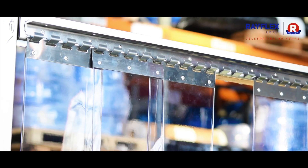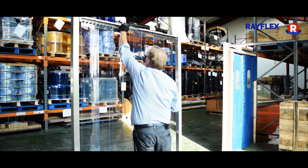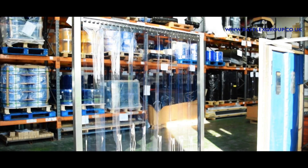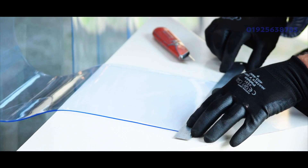Remember to leave the right number of fingers free on the rail, in line with your chosen overlap. PVC strip can shrink or elongate in different environments, so leave the PVC curtain in place for 12-24 hours to ensure proper alignment.